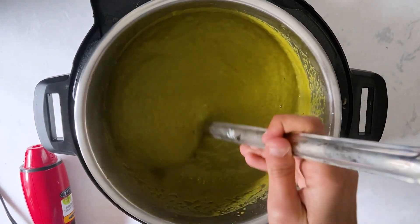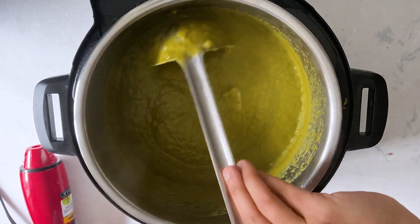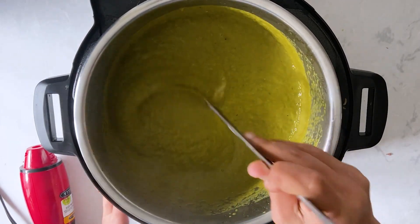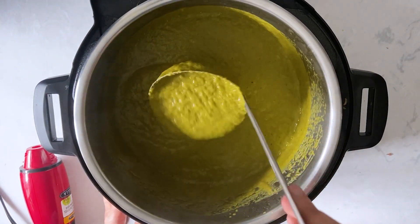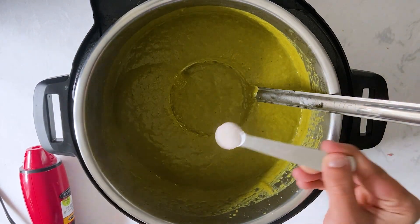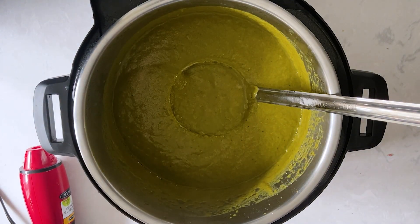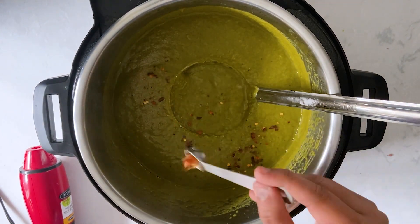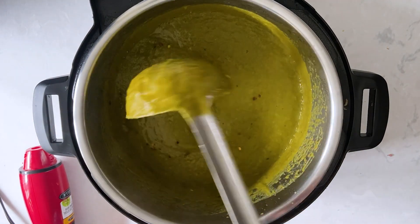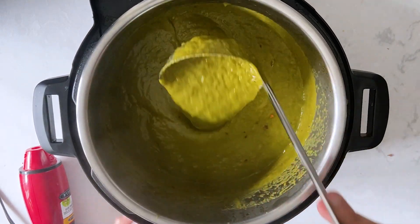I've set the Instant Pot to sauté mode and I'm going to simmer the soup for a couple of minutes. At this stage you can check the seasonings and add salt or any other spices of your choice. Be careful — the soup will splash at this stage, so just be cautious and turn it off after a couple of minutes. I added some salt and a quarter teaspoon of red chili flakes for a spicy kick, but that's completely optional.